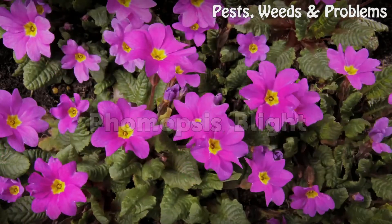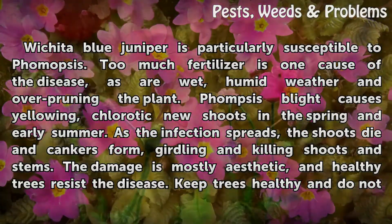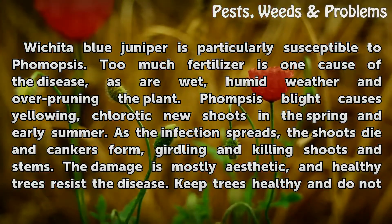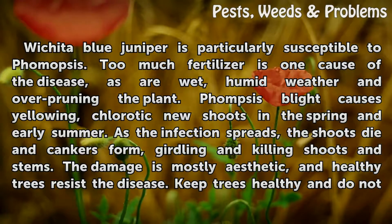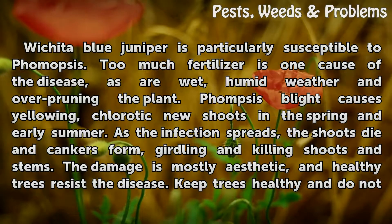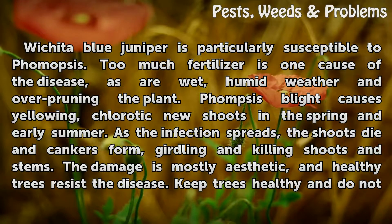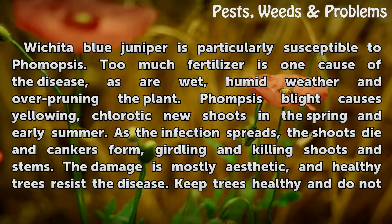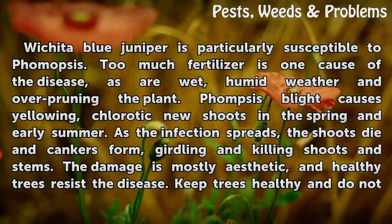Phomopsis blight. Wichita Blue Juniper is particularly susceptible to Phomopsis. Too much fertilizer is one cause of the disease, as are wet, humid weather and over-pruning the plant. Phomopsis blight causes yellowing, chlorotic new shoots in the spring and early summer. As the infection spreads, the shoots die and cankers form, girdling and killing shoots and stems.